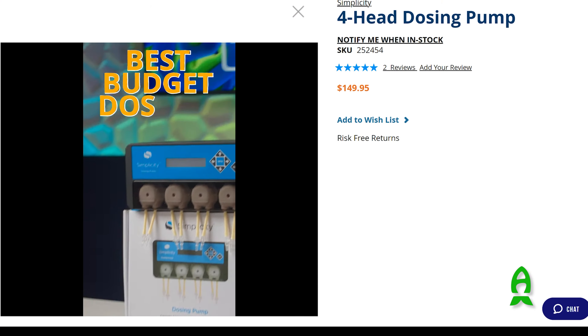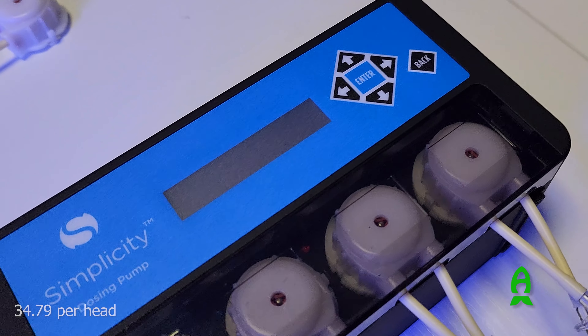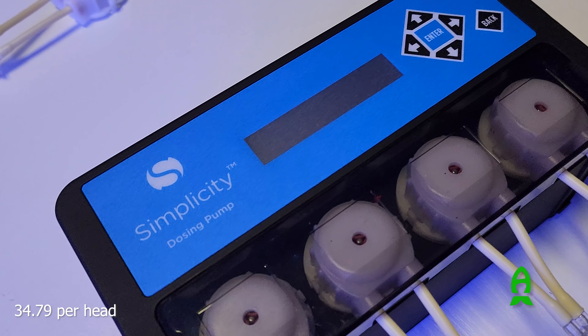Now let's look at the price. At $149.95, that's $34.79 per head. That's a bargain.